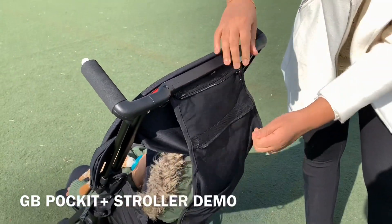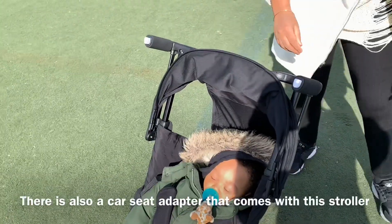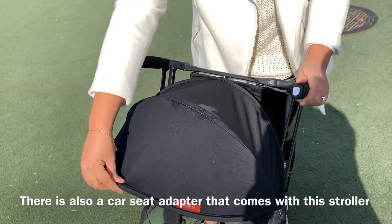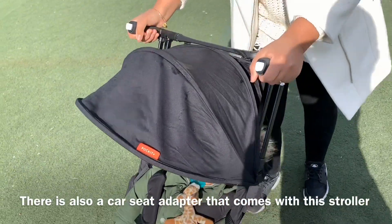You can sit up, you can recline, and there's a zip feature right here that allows you a couple more inches of recline. This is the furthest back it goes. It is not the deepest recline you can get in a stroller, but it works for toddler naps.